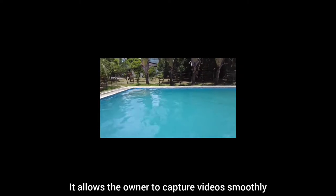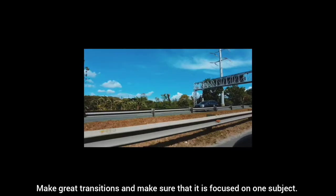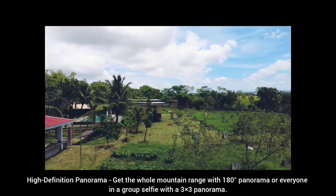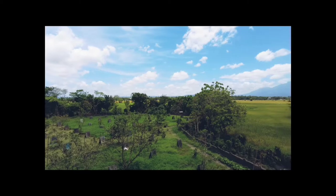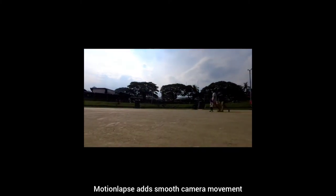Three-axis stabilized camera. The camera has FPV, tilt lock, and follow mode. It allows the owner to capture videos smoothly, make great transitions, and make sure it is focused on one subject. High-definition panorama — get the whole mountain range with 180-degree panorama or everyone in a group selfie with a 3x3 panorama. Time-lapse lets you turn hours into seconds, motion lapse adds smooth camera movement, and hyperlapse lets you travel through time.